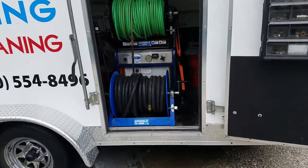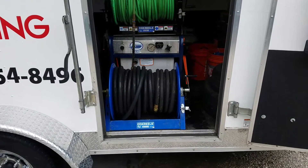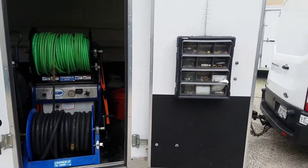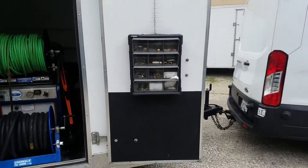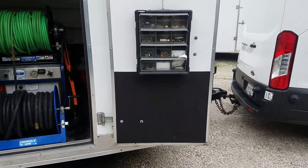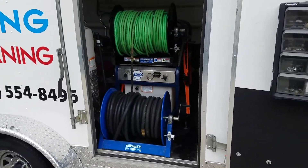Got 200 feet of 3/4-inch fill hose on its own reel. Got all of our different nozzles and that stuff in this case here. If you see this black line on the door, that's Line-X halfway up the door.